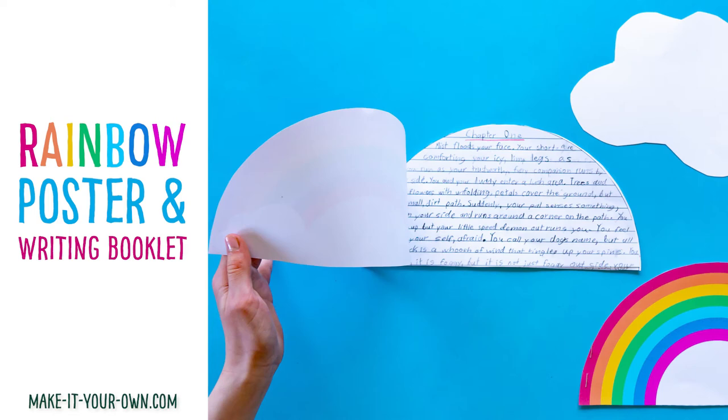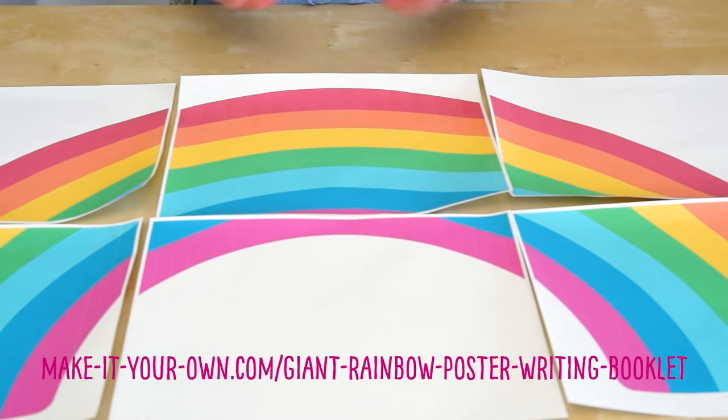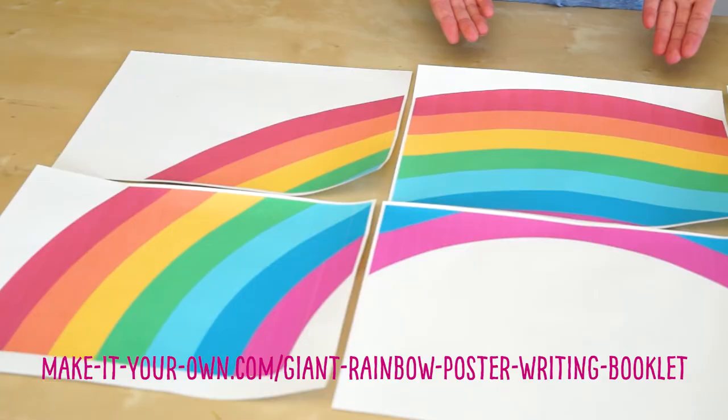Hi, welcome to Make It Around. Today we'll be making a giant rainbow poster and a writing booklet to go along with it. Print the rainbow off our website — we have a few different sizes. Cover this rainbow in art supplies or write people's names on it that you're thankful for.